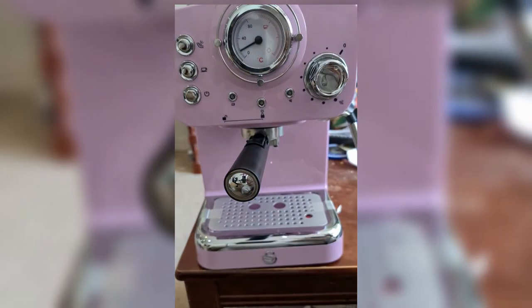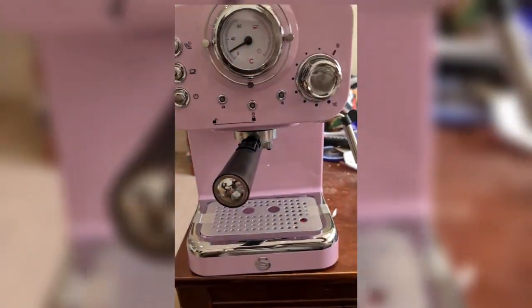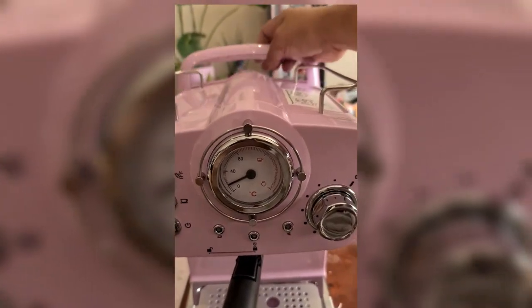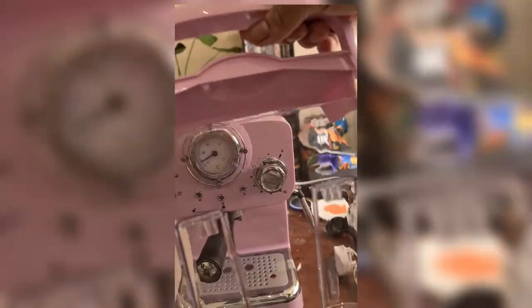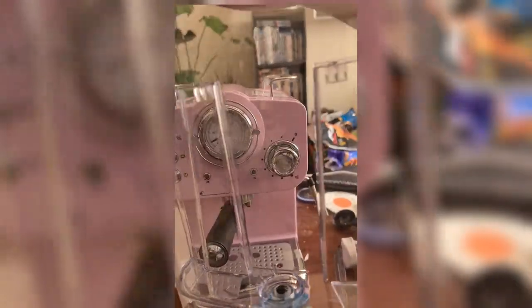The lock position should be in the middle. Next I'm going to show you the water tank — it has a 1.2-liter capacity, so you can make two coffees. It's easy to see when you need to refill it.